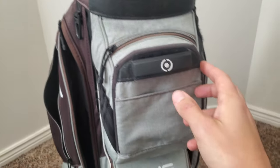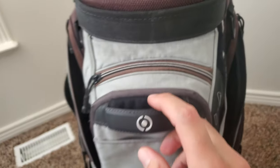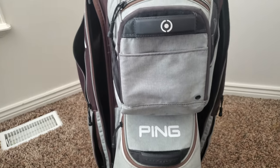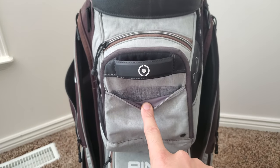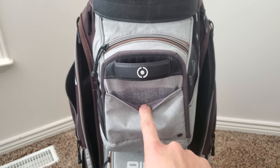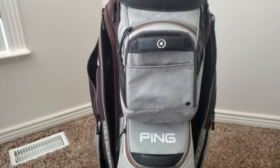You can see the black has faded from all the sun exposure, and you can see the magnet starting to come out right here. Hopefully that doesn't become a real issue later on. You can also see the difference in color — this is what it looked like brand new versus what it looks like now.